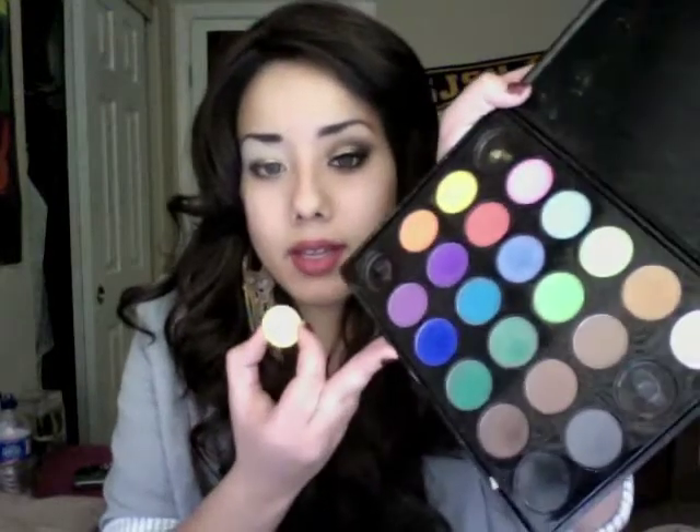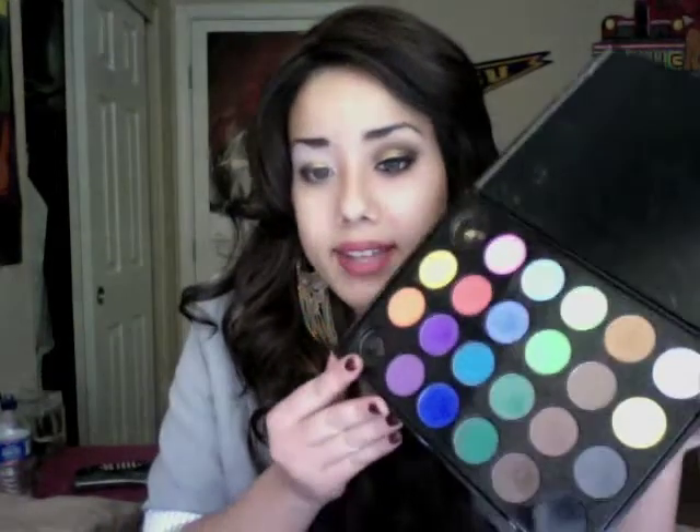That's pretty much it for the pigments. Next we're going to be drawing on a crease, so I'm going to be using this palette from Bitch Slap Cosmetics. I got it at a discount — it originally sold for around $40 and I got it for about $25. What's really great about this palette is it has crazy colors you don't normally see in a lot of palettes, giving you a chance to come up with a lot of diverse looks. I'm going to be taking this matte black color right here.